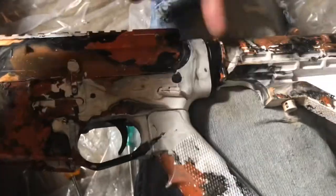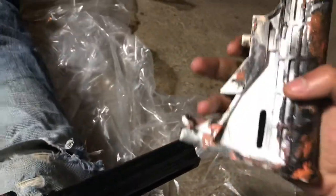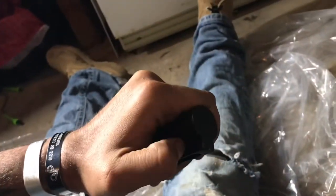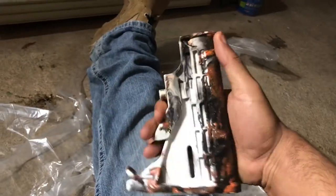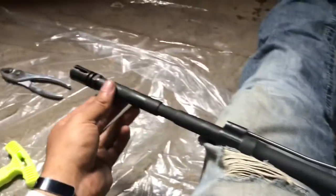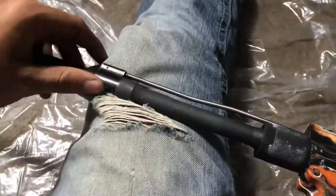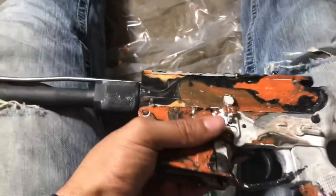We're going to tape a couple rounds of painter's tape. If you want to know how to take a buttstock off an AR, it's pretty simple — you just bend it forward and it comes right off. I don't know if it's commercial or mil-spec; I'm assuming mil-spec just because of how rounded it is. We're going to measure that later so I can figure out what kind of buttstock I want to get. So yeah, we're going to get to sanding, painting, and taping.